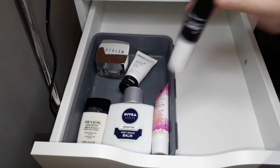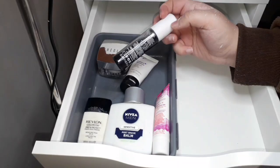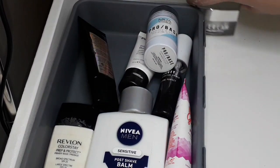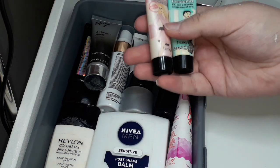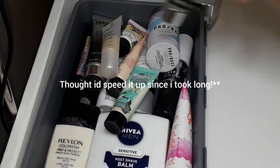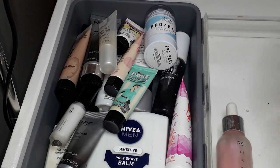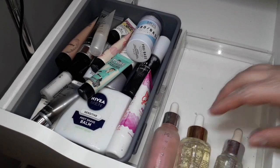I'm putting this Miss Sporty primer in — it's actually a really good primer, surprisingly. I used to hate it but I've grown to like it. I have a black primer powder, a Makeup Revolution primer which I'm moving to the back since it takes up a lot of room, a Technic priming spray, a few Benefit professionals, the Benefit That Gal primer, another couple of Number Seven primers, a YSL primer, and an Hourglass mini primer.